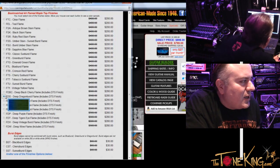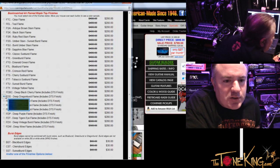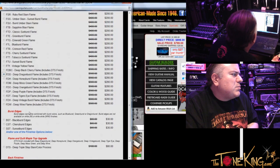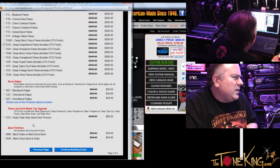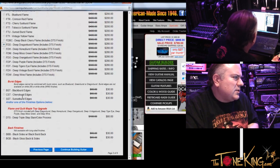What caught my eye was the fact that you just don't see that too often — it's a very exciting finish. I like it. So I'm going to choose the Deep Dragon Burst, and then it says burst edges — no need to select anything there because you're getting a Dragon Burst, so the burst is already built in. And flame and quilt maple top upgrade — that's already built in too, right? That's correct — we've already chosen a flame top.